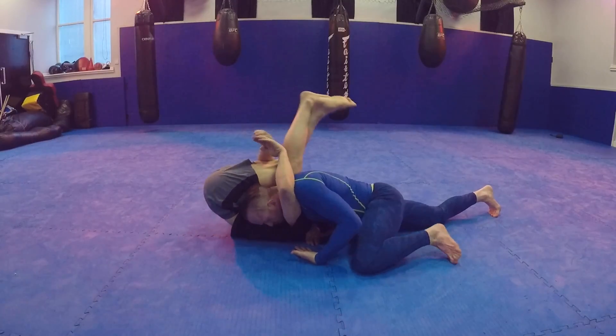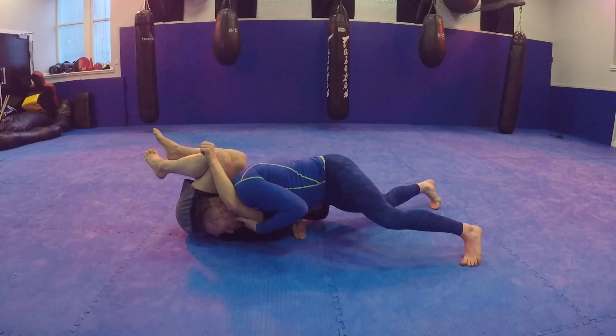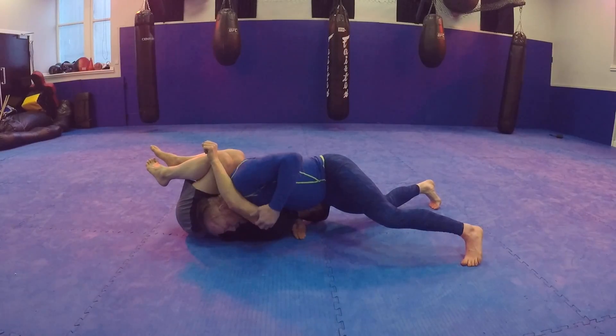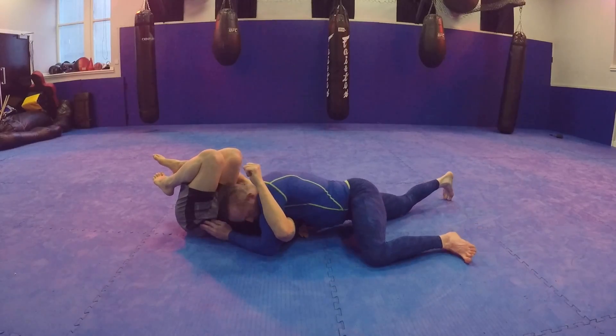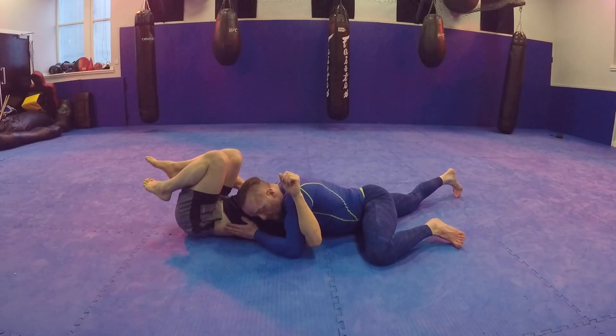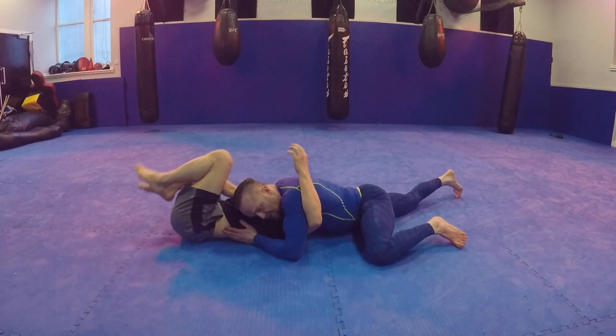As soon as I feel him reaching upwards, I need to drive my body to make this gap. And once I drive my body again, I'm just going to pummel on the inside and put my hand on the hip to then come back down here. Now if he tries the same move, it's not there anymore.